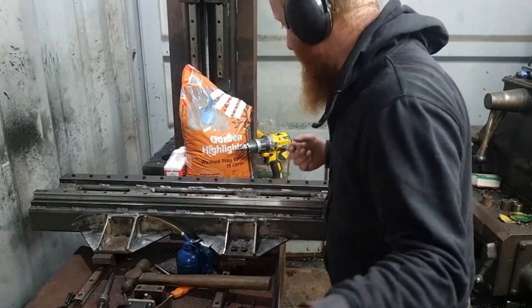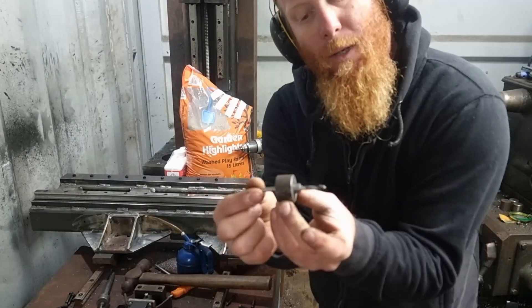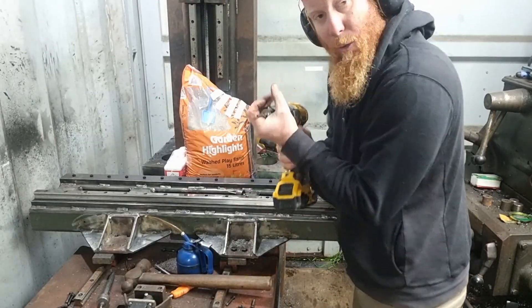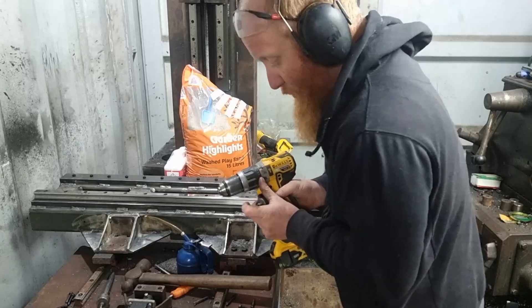Then I made another one that's the same exact thing, except this one fits the drill bit a bit tighter. Keeps me drilling straight until I've used all the drill bit if I can, and then I'm able to drill the rest.